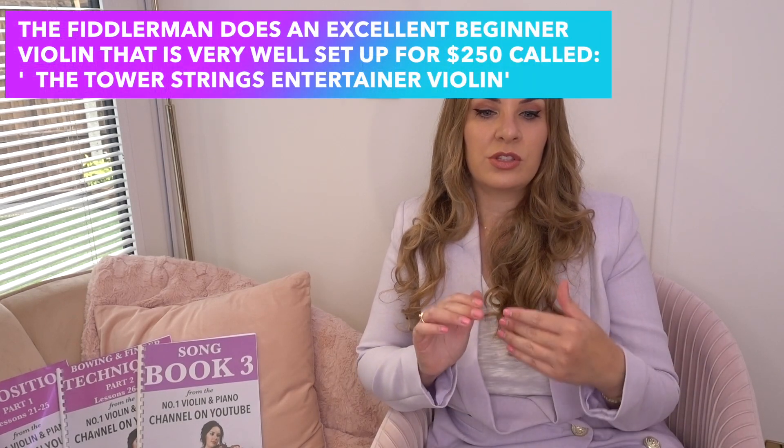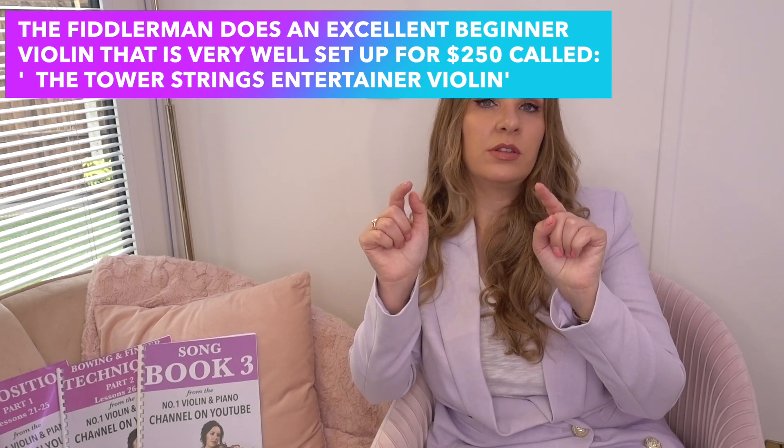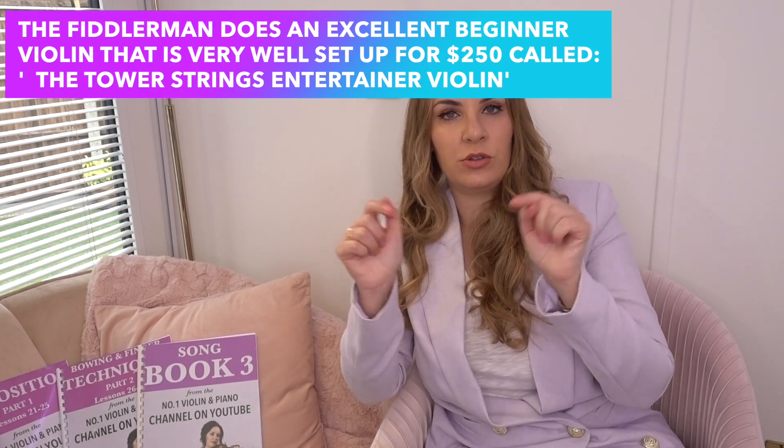Moving on — I think the base point for a decent violin is $250. The reason I say that is because Fiddlerman has a violin I reviewed a few months ago called the Tower Strings Entertainer Violin. I'll put a link to both the violin and the review so you can hear my full thoughts. His shop starts at $250, and I can tell you that is a really good, decent violin. Your top-end price can be however deep your pockets are.